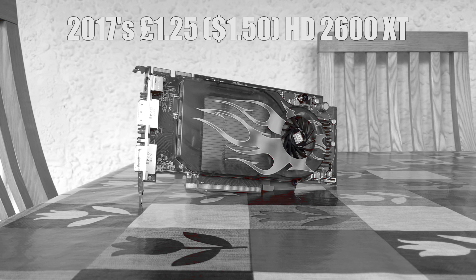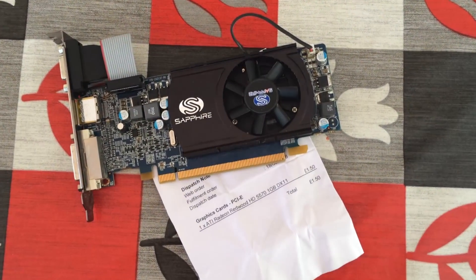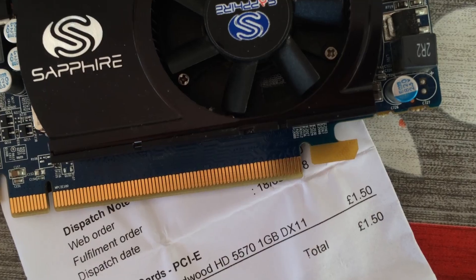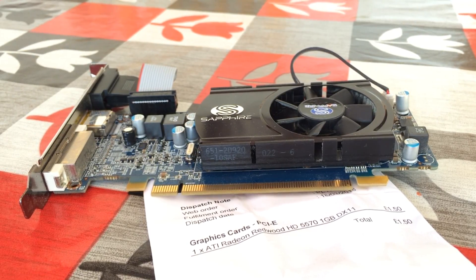Today I have bought another super cheap GPU. I originally intended to buy something a little more expensive, but I couldn't pass up on a deal like this, so I went and purchased the Radeon HD 5570 from AMD. It released in 2010 and I paid just £1.54, which is roughly two American dollars at the time of recording.